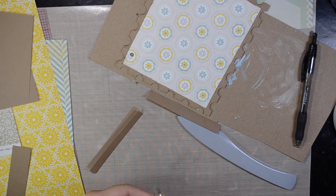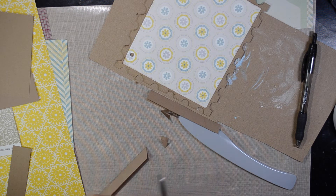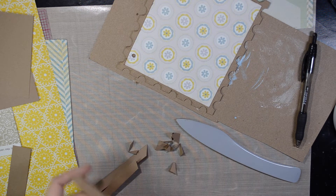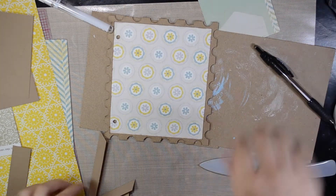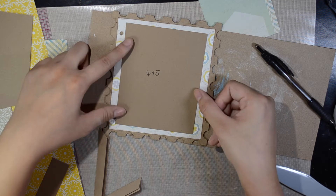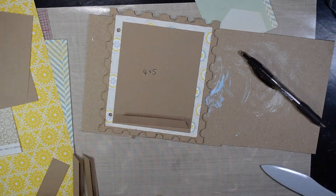If you want to, you can cut the strips a bit shorter and taper the edges, but you don't have to. It's just what I like to do to make sure that the paper strips don't show and to make sure they're really in there — they don't hang out of the pocket or anything. Just look at the paper pocket and go ahead and apply some adhesive.